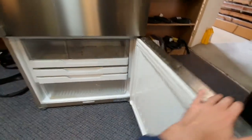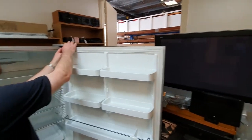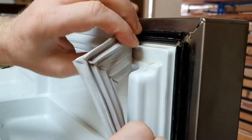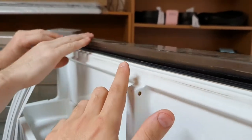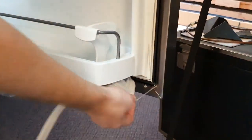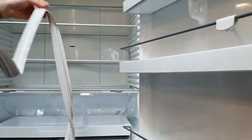We'll run you through replacing the door seal. First open up the fridge, grab the seal by the very top corner and just slowly peel it away — you'll see it pulling away out of a plastic track. Your track might be white or grey but it's the same. Just slowly peel that seal out of the track; it should come out really easily and only take you a few seconds.